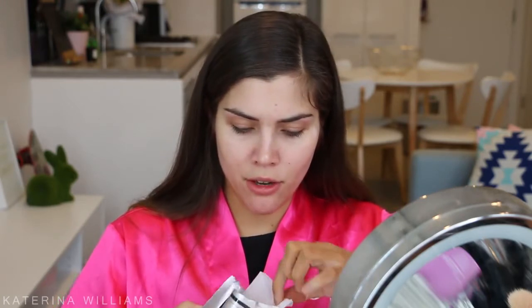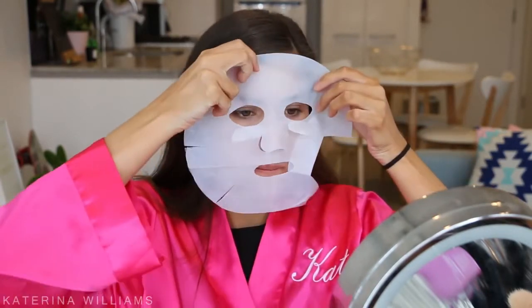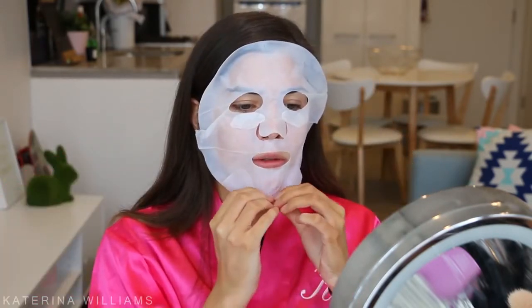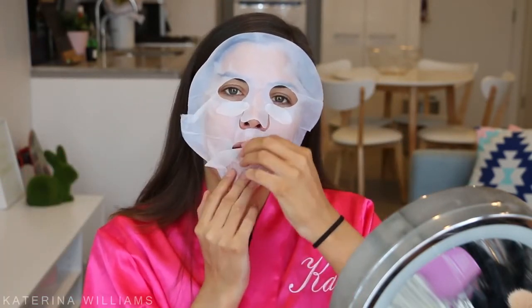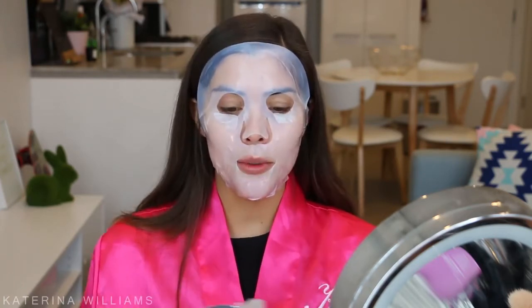I've already cleansed my face and I've got nothing on it. This mask has got three layers to it, so we want to take off one side, then take off the other side. Do I look beautiful guys? I'm just gonna smooth that down. This is suitable for all skin types, but it does contain bee venom, so if you are sensitive to bee venom or allergic to bees, don't use this.